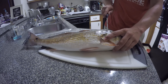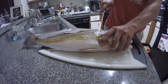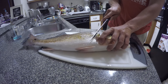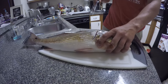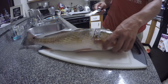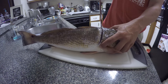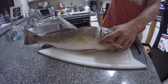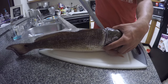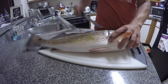Man, these scales are thick — I forgot about this. I haven't filleted a redfish in a long time. Lots of scales. So you make your initial cut right there, and then what you're going to do is run your knife along the length of the spine, right here on the back. Then you're going to poke it out about here and put it through the tail.